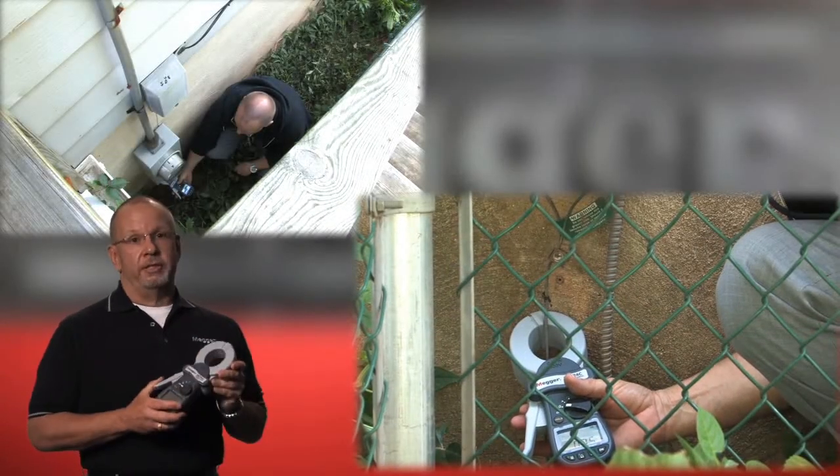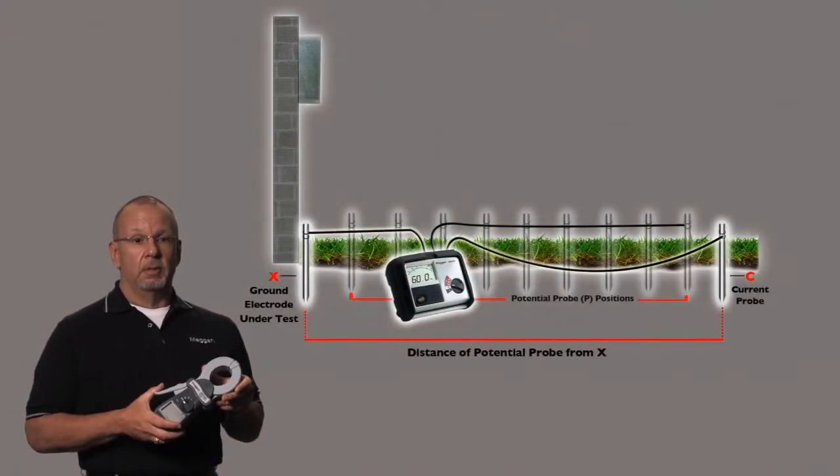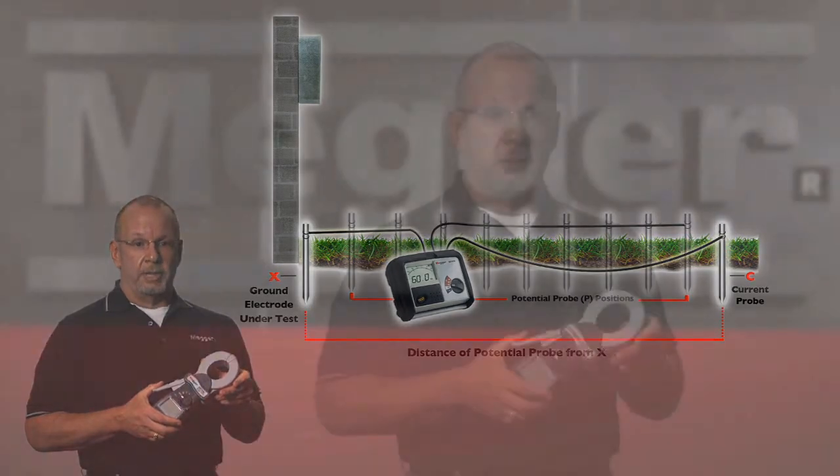This is totally different from a fall of potential tester, or FOP tester. A standard fall of potential tester requires that the ground electrode be disconnected from the system before a measurement can be taken. This is not always easy and it's not always safe.